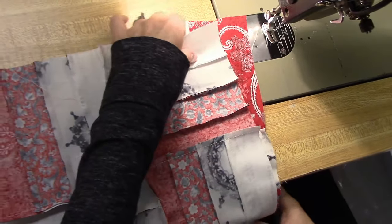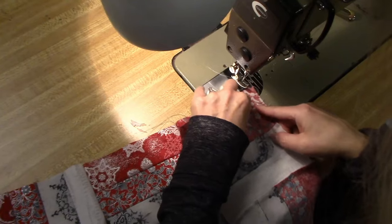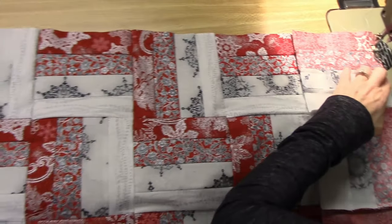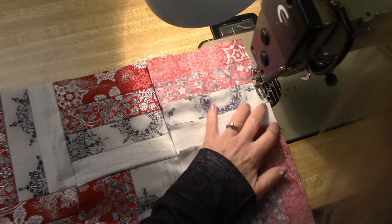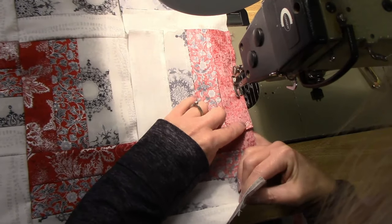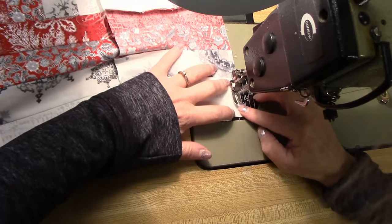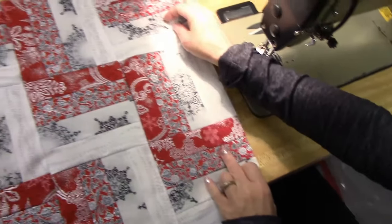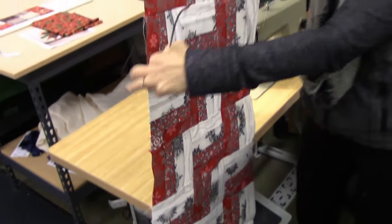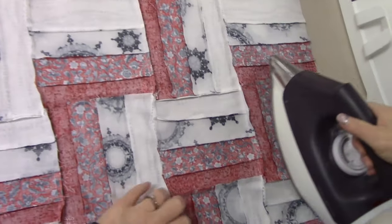Quarter inch seam — you can always open it up to make sure you're matched up nicely so that those meet. Then just do the same thing for every row. I've got the last row to sew together. The runner top is almost done and then we'll give it a nice steam pressing. You can already see the pattern showing up. Hopefully all my seam allowances are going the way I want, because that makes the quilt lay really flat when you go to quilt it. That's the last row — you can see the zigzag effect. It turned out really nice. Let's iron it up.